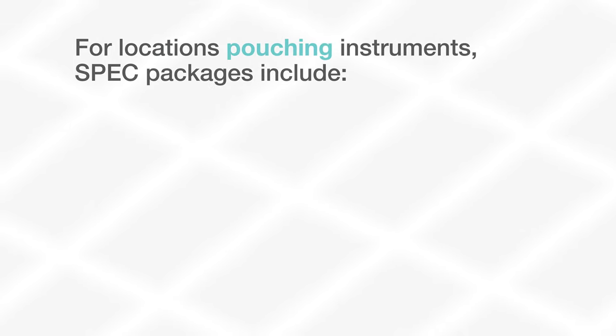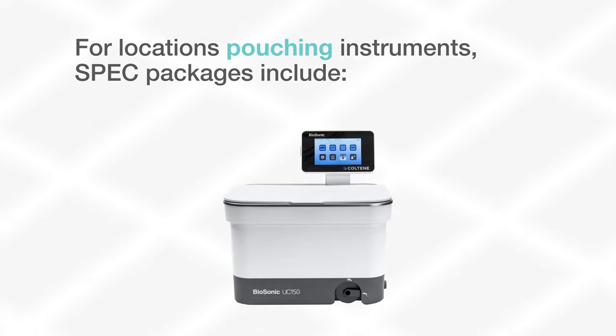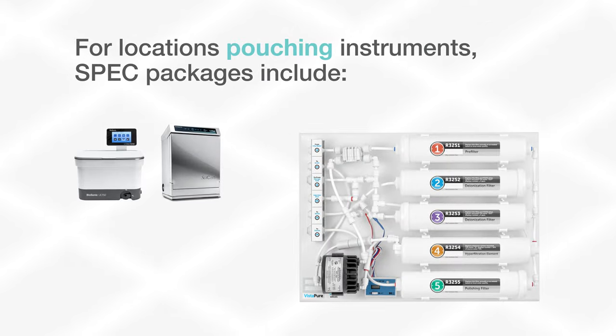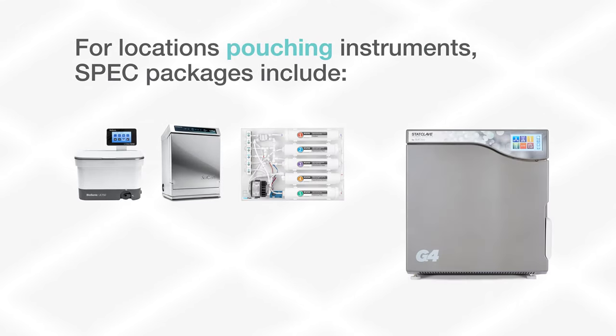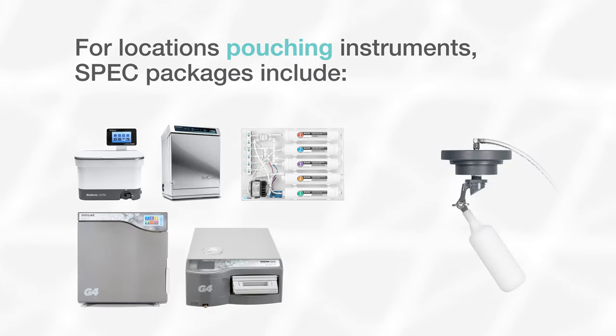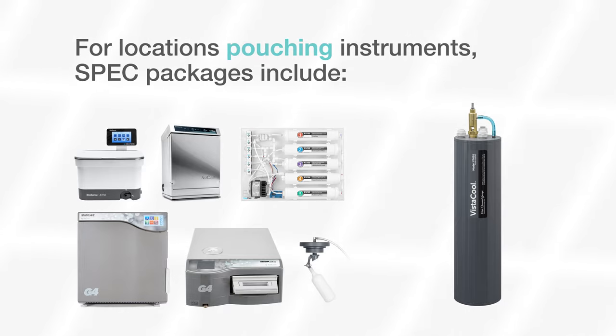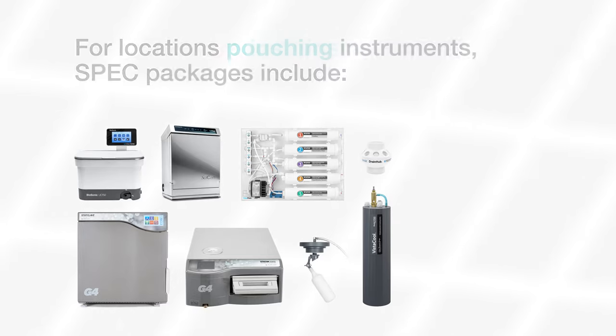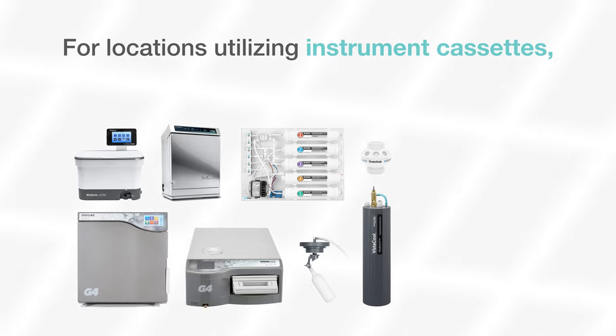For locations pouching instruments, SPEC packages include a Biosonic Ultrasonic cleaning system, Statmatic maintenance unit, Vistapure system, one or two StatClave G4 chamber autoclaves, a Statum G4 cassette autoclave with autofill accessory, Vistacool direct-to-drain cooling system for autoclave wastewater, and connection accessory kits to make installation a breeze.